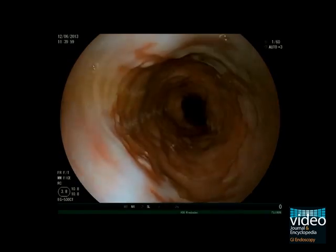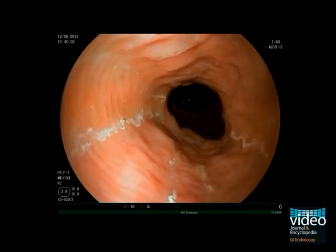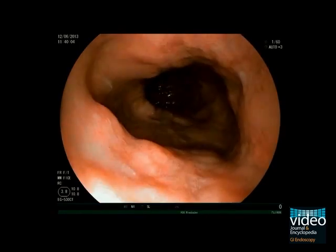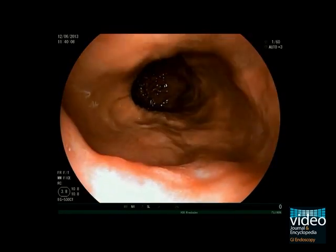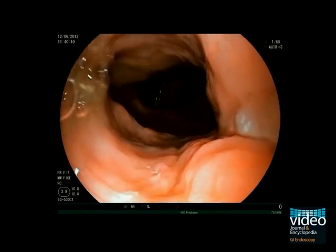This is a second case of a patient with known Barrett's esophagus. The esophageal wall is widely capped with the metaplastic mucosa. Obviously, this is a long segment Barrett's esophagus as it exceeds three centimeters in length.